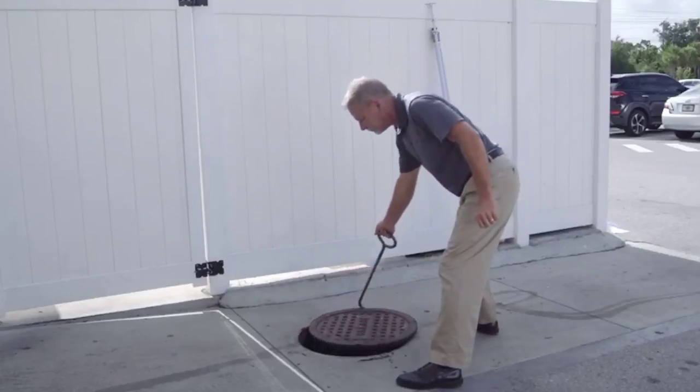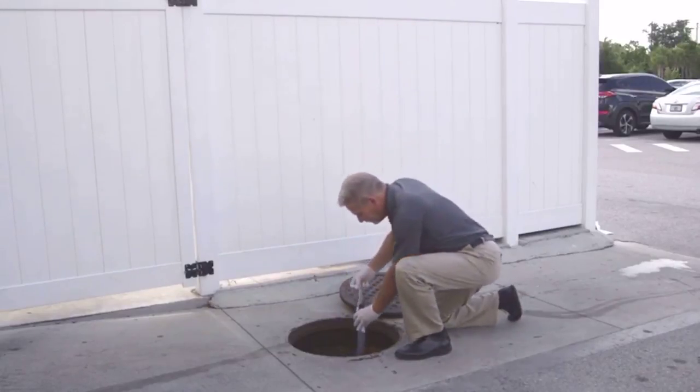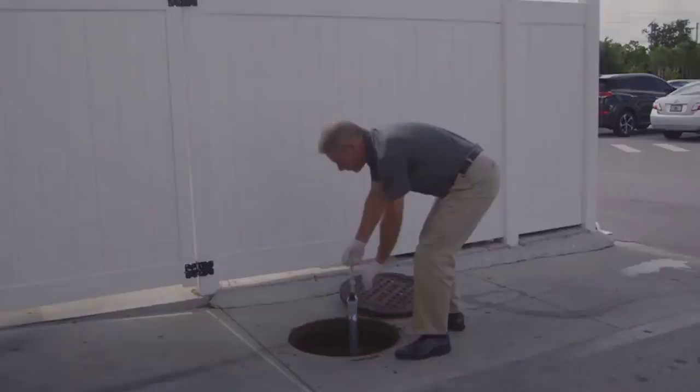The easy-to-use Dipstick Pro requires minimal training for use. Shown here is the main 6-foot section. With the actuator handle pushed down to open up the ball valve, slowly insert it to the bottom of the vessel that you wish to sample. Pull up the actuator handle to close the ball valve, capture the contents, and remove for reading.